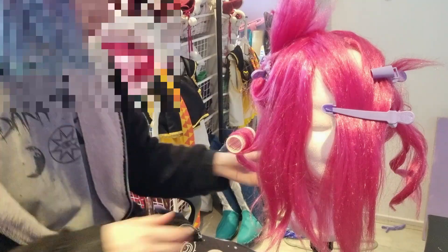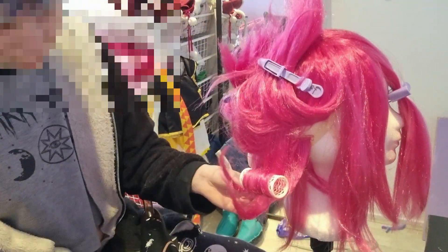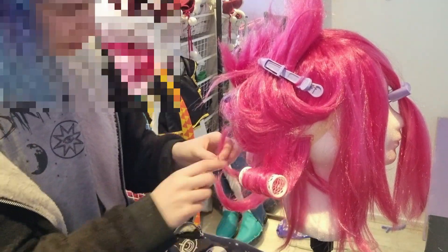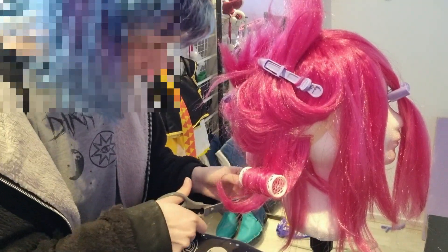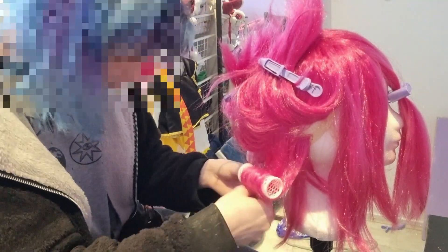But you know what, I'm going to do it way differently. I am just going to form the curls myself and just pin it down and then hairspray all over. And that turned out to be a great idea.